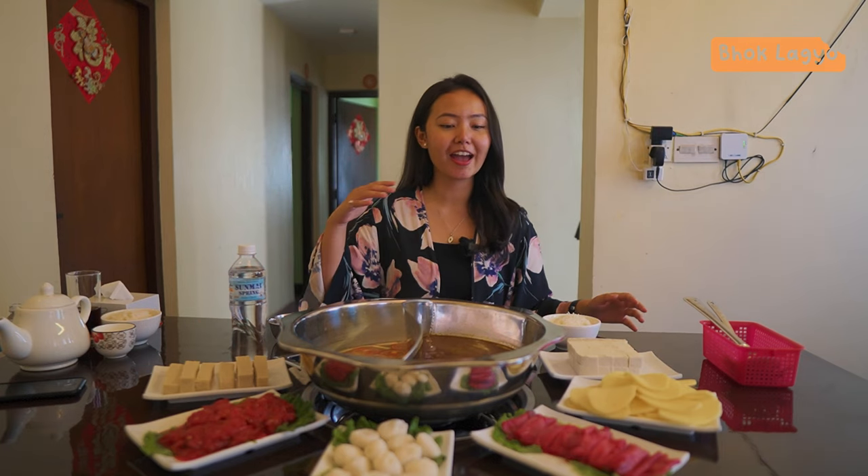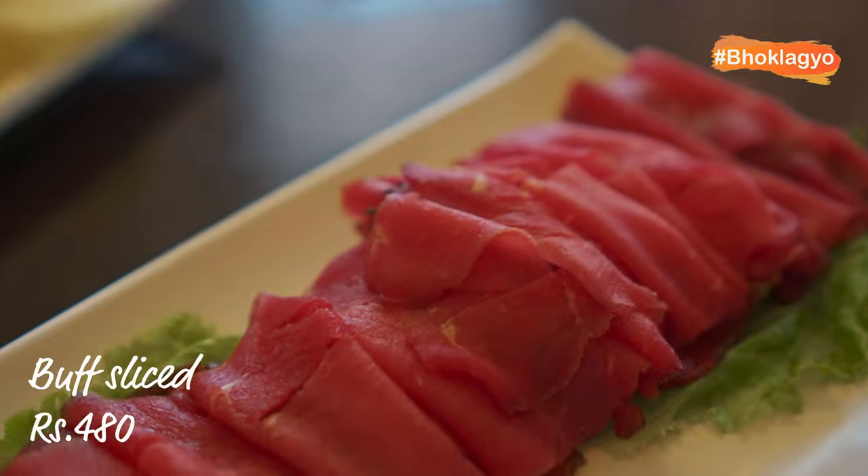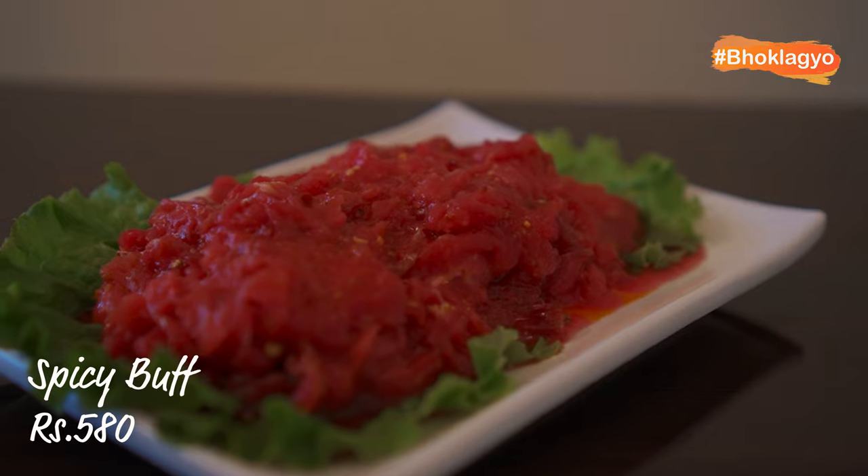So guys, I have a lot of variety. Starting with tofu, we have tofu, aloo, boff slice, fish ball, and spicy boff.